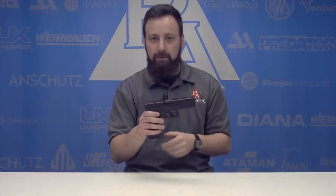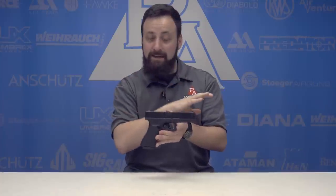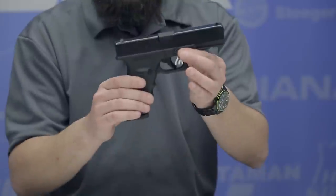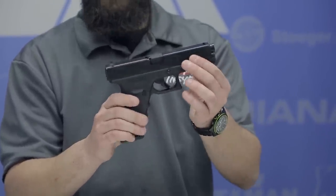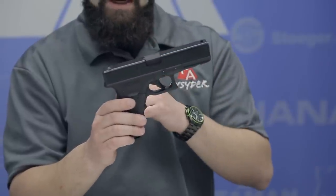This is really their first blowback BB pistol in the Glock family. There are some airsoft variants available, and we do have a non-blowback 19 available as well, but this is our first blowback model. This model is a .177 caliber BB CO2 repeater with that blowback action, which we'll show you up close here in just a second. But first, let's take a look at some of the finer details of this Glock 17.